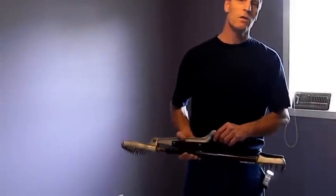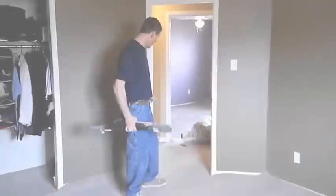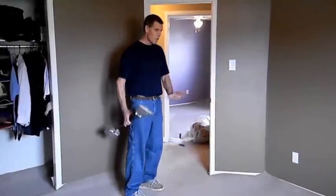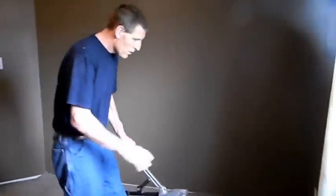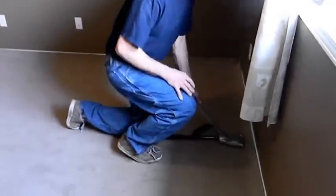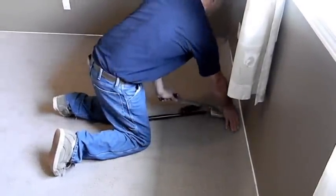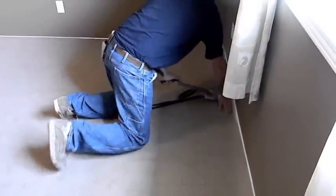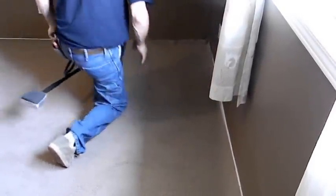I'm going to give you some demonstrations of how to use this carpet stretcher. As you see, we've got the door fastened and seamed. We're going to go adjacent to that and just get some of the slack out of it. We'll go on a slight angle to the wall — one, two, three. As you can see, that gave a slight stretch there.